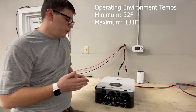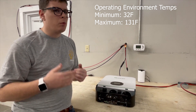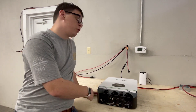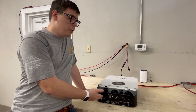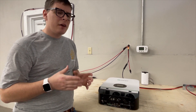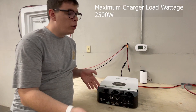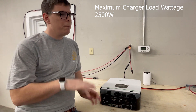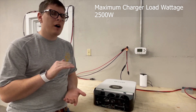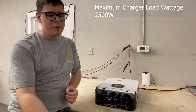Moving on to AC input amperage and wire size — these inverters have a charger that can charge from AC input current as well. The maximum charger load wattage is 2500 watts AC input. Due to efficiency losses, you won't get 2500 watts out, but that's the figure to use in your calculations.